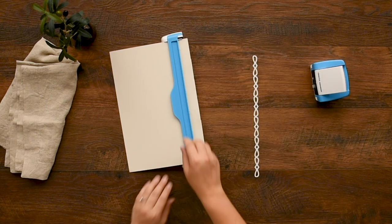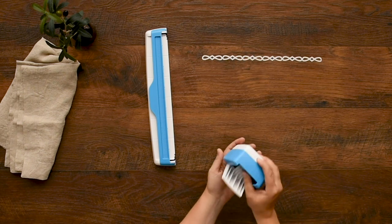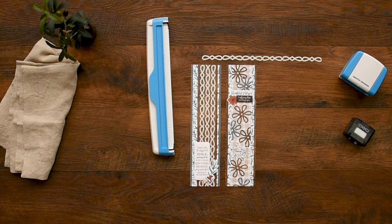Then lift up the arm on the guide to release the paper. Remove the cartridge by pressing the button on the back of the housing unit and slightly tip the housing unit forward. Visit our website to see other Creative Memories border maker cartridges available.